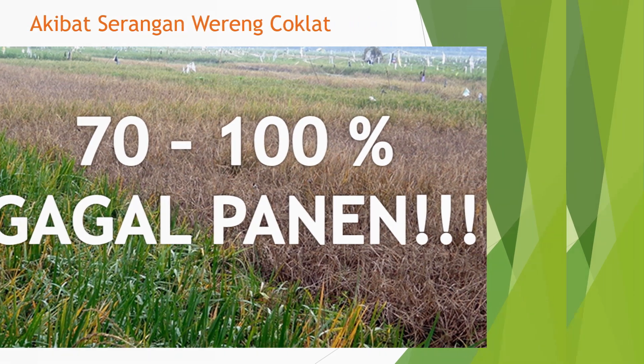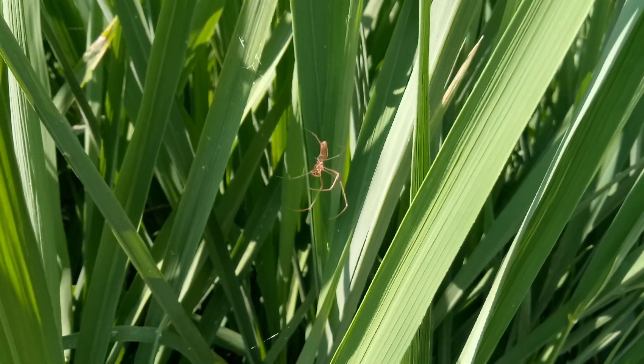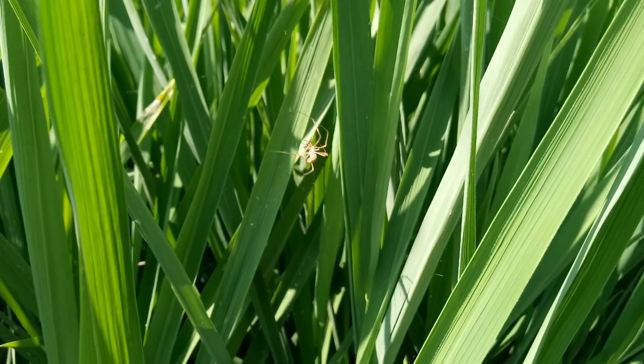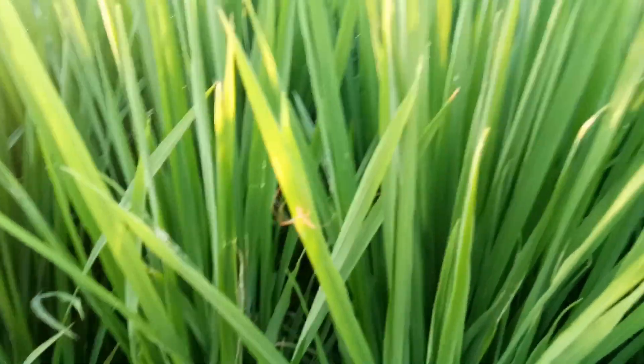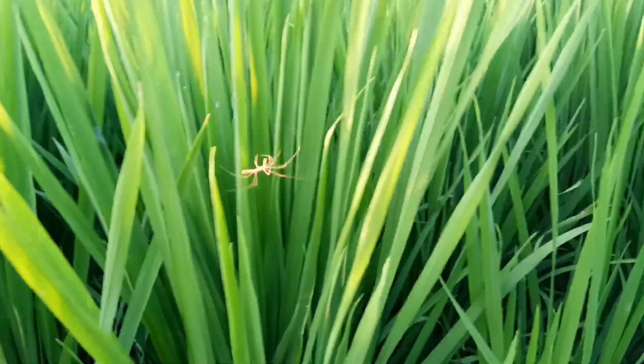Serangan hama wereng hijau atau tungro. Ini fase penting pertumbuhan tanaman padi, yang mana aplikasi dari produk Sagrijin, atau anti wereng yang lain, bisa diaplikasikan dimulai dari usia padi 20 hari setelah tanam. Fase pertumbuhan tanaman padi yang rentan terhadap serangan wereng adalah mulai dari fase pembibitan sampai fase pembentukan malai atau anakan padi. Wereng sangat menyukai tanaman padi yang dipupuk dengan pupuk nitrogen dengan dosis N yang tinggi, dan juga jarak tanam yang rapat.